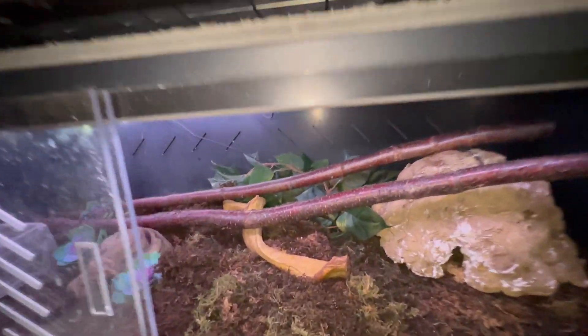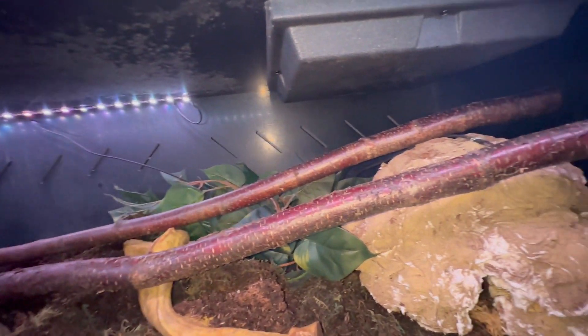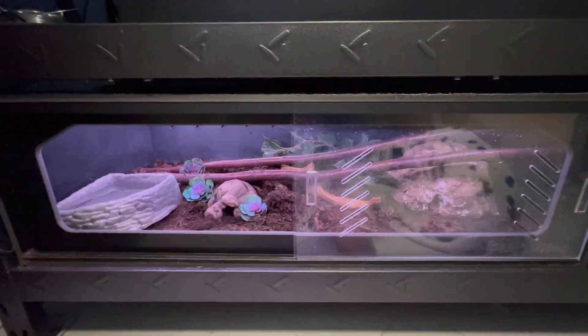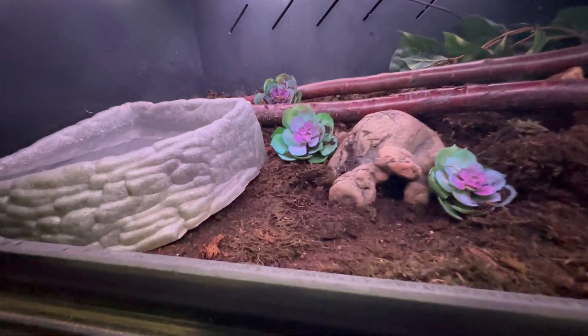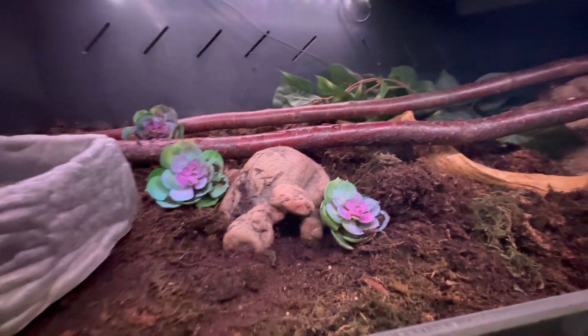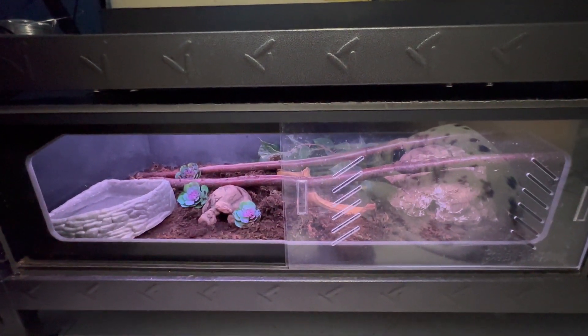As far as the lights go, I went with these LED strip lights which do the trick for now, but I'm going to have to replace them with a better option in the future because sometimes they fall. This enclosure is partially bioactive — I have a bunch of springtails in the substrate, so when he goes to the bathroom oftentimes I don't find it. But if I do find it, I always spot clean it no matter what.